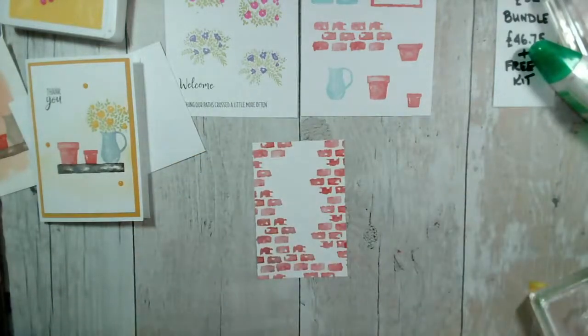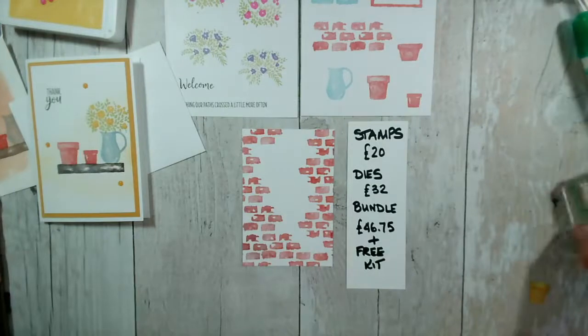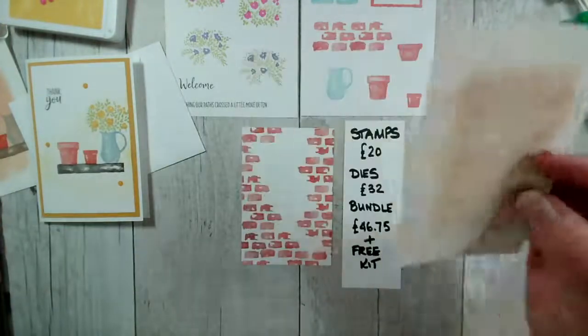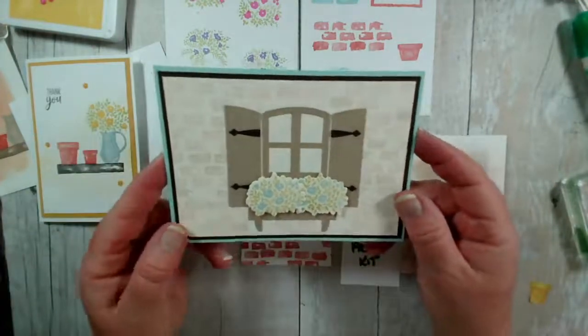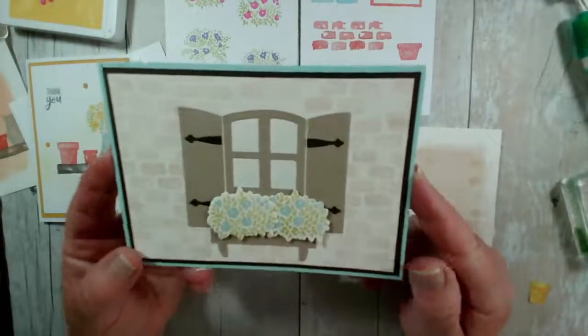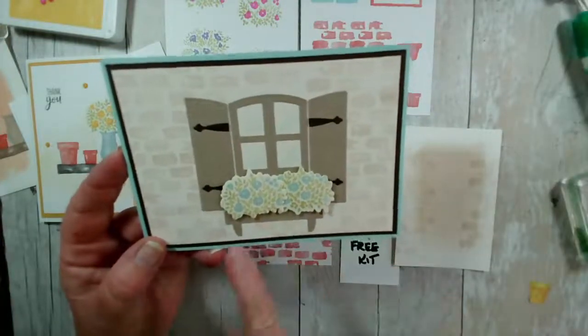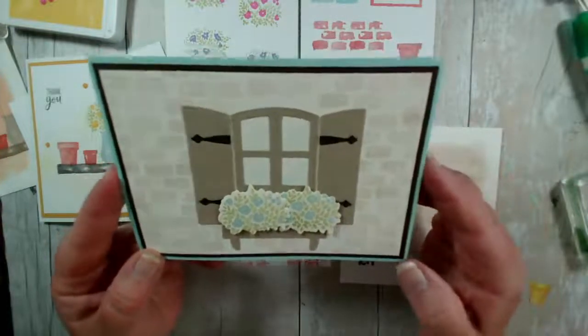As a reminder, the stamps are £20 and the dies are £32. You can buy the bundle at 10% off and get a free kit from me. Let me give you a sneak peek of one of the cards — here's more fun with the brick wall. This one uses the dies to create fab shutters and a window. I've used the brick here and it has a little window box, with the flowers stamped and the dies used to cut them out.